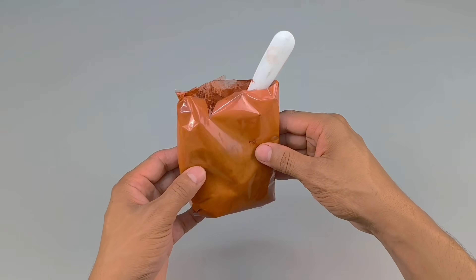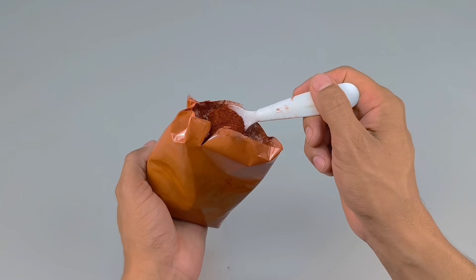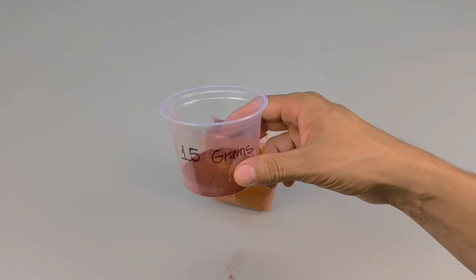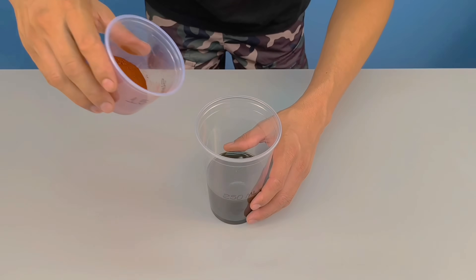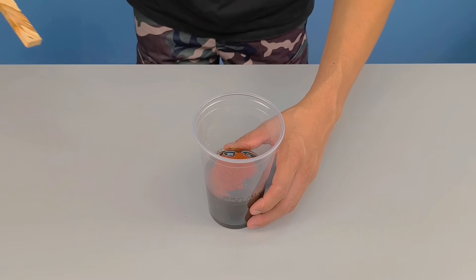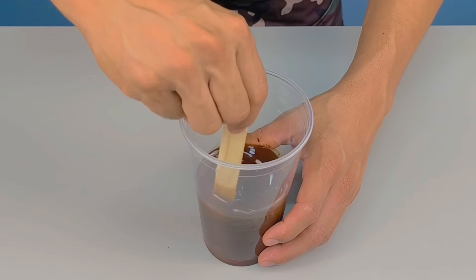Now it's time to add the second ingredient: powdered pigment. Here I'll use red, but you can choose any color that matches the finish you desire. Set aside about 15 grams — enough to give an intense color. Add the pigment to the container with the oil and stir gently with a wooden stick. Stir well and patiently until all the powder is dissolved and the solution is smooth and shiny.